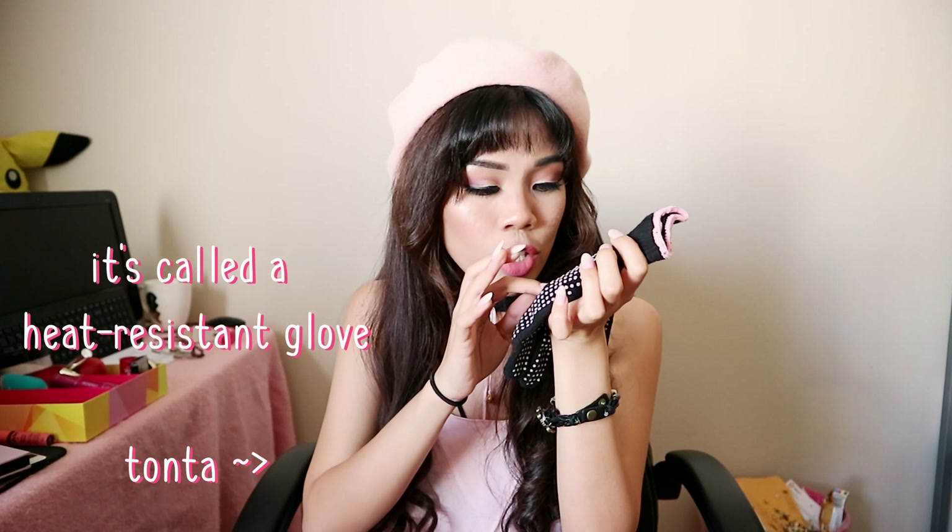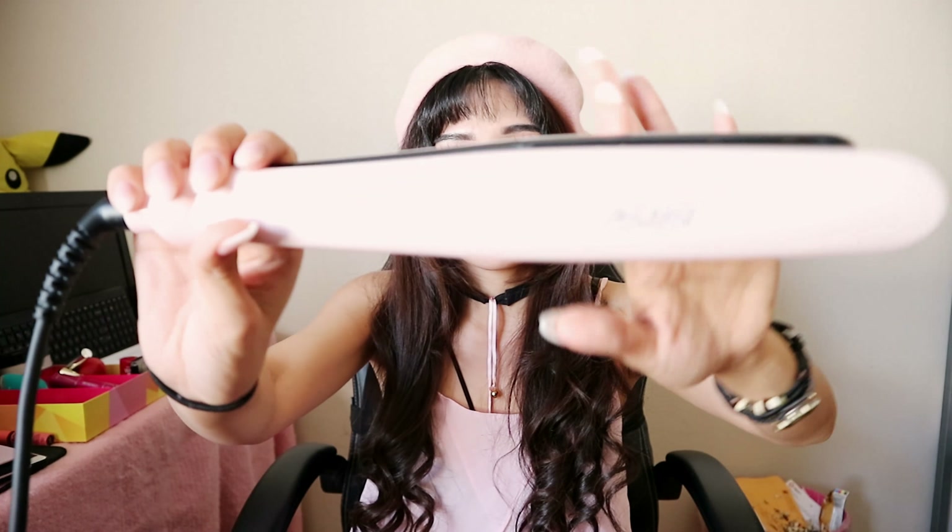When you open the box, the first thing you see is the manual — it explains everything but who needs that. It also comes in a protective styrofoam case. What's inside the box: you get this super cute pink travel bag where you can put the iron itself. I actually didn't realize it came with the bag until right before I checked out. It's black with pink dots and it protects you from burning yourself — a really nice addition. And of course the last item is the unit itself.